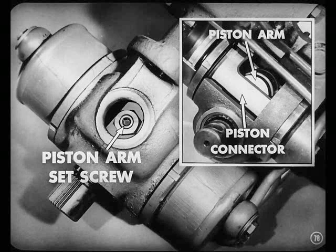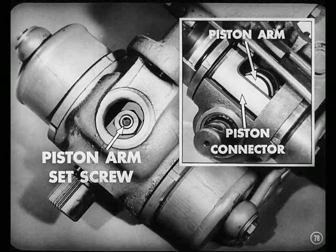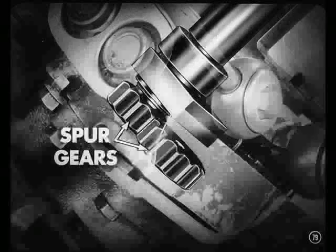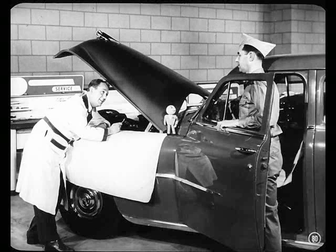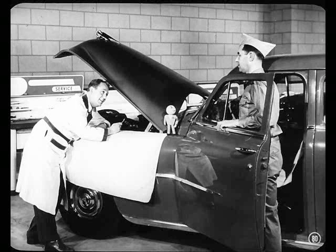Backlash between the worm and roller tooth can be adjusted in the usual manner with one added operation. Be sure to loosen the piston arm set screw on the roller shaft so you won't crowd the arm against the side of the piston connector. Be sure to tighten that screw when you've made the adjustment. To adjust the spur gears to get rid of a rattle on straight-ahead driving: have someone get in the car and pull up on the steering wheel and hold it up while you loosen the adjusting plate lock screw.